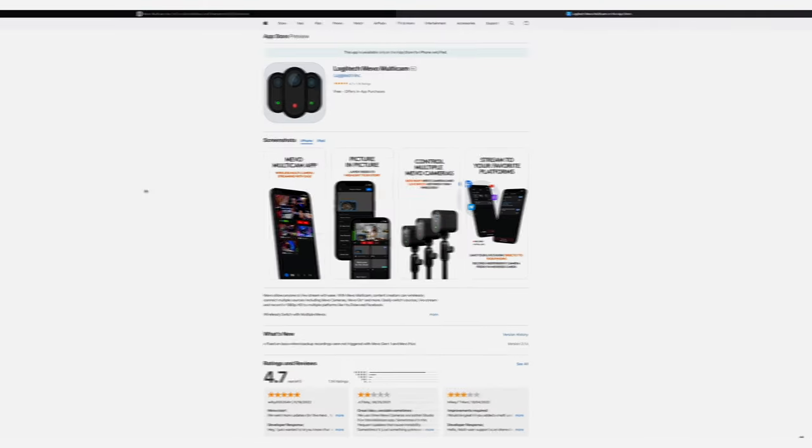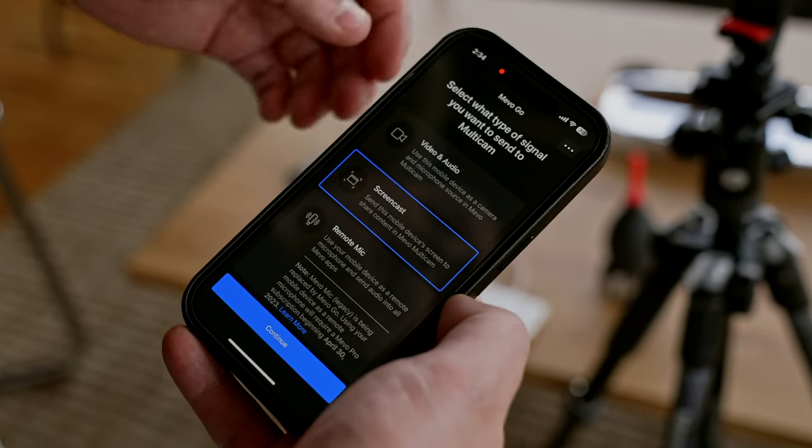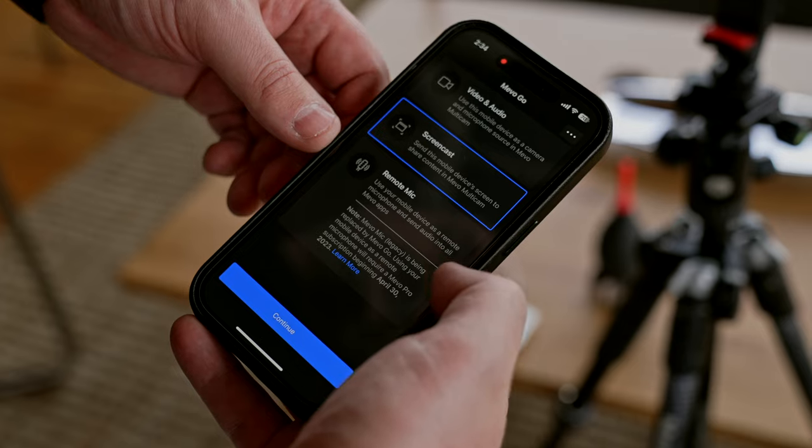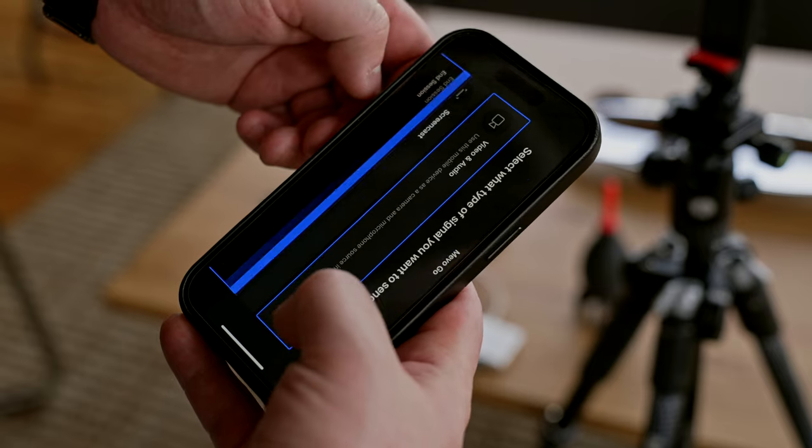The Mevo Go app is really simple to use and set up. Once you've launched it, you can choose to send video and audio, choose screencast to share the phone screen, or just use it as a remote mic. In this situation we're going to be using all the phones as wireless cameras, and that will launch into the camera UI.